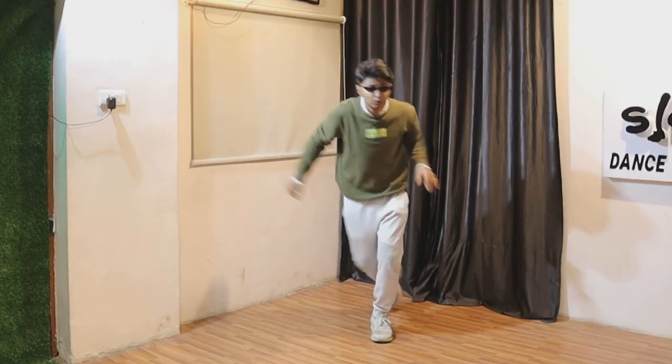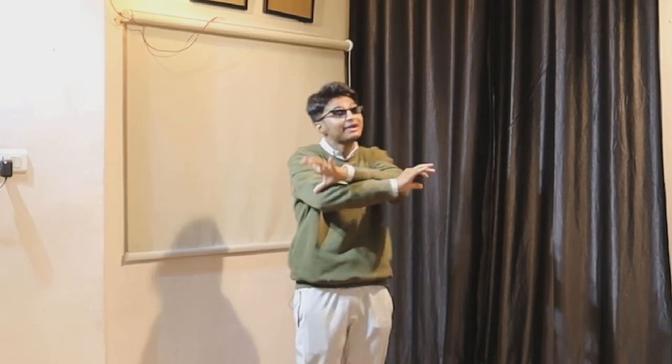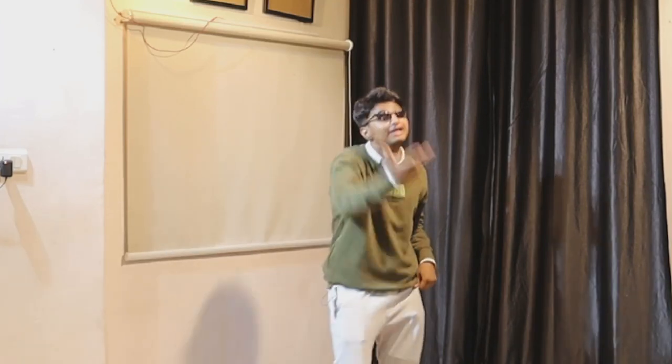Alright guys, so in this video I'm going to be teaching you guys some cool footwork as well as some shuffle steps, which is super cool to do and it's super trending right now all over the world.